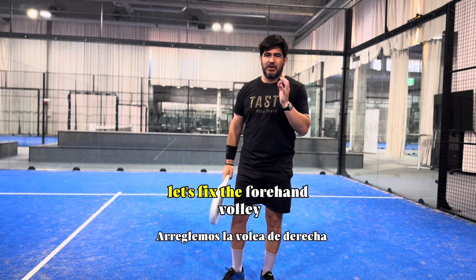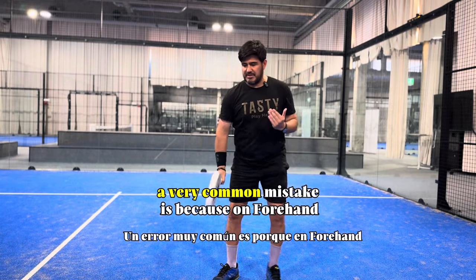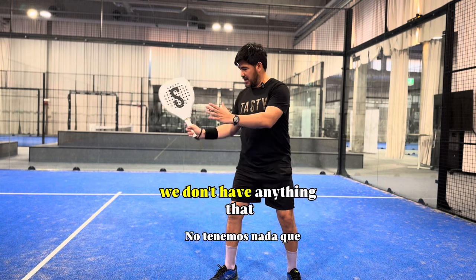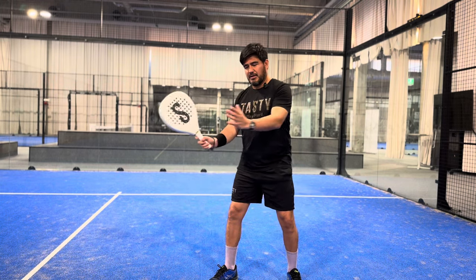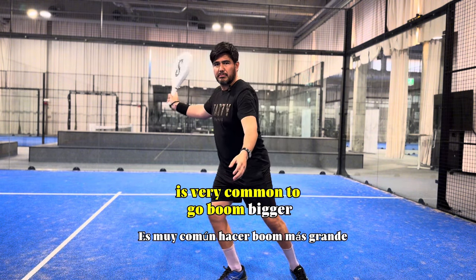Let's fix the forehand volley. A very common mistake is that on the forehand we don't have anything that is a reference to stop the racket, so it's very common to go bigger.